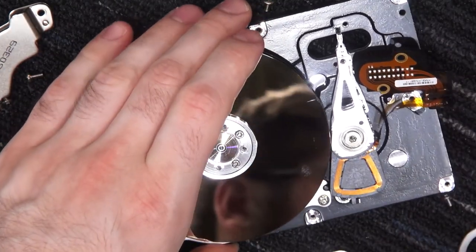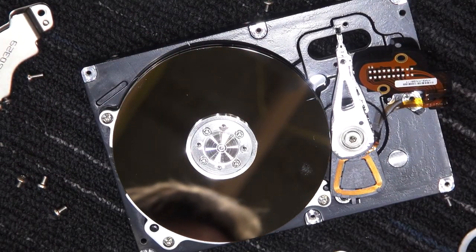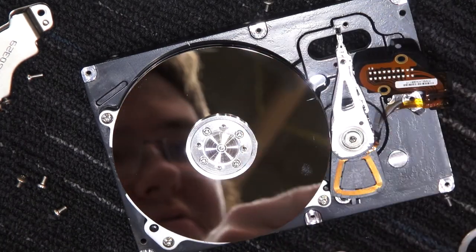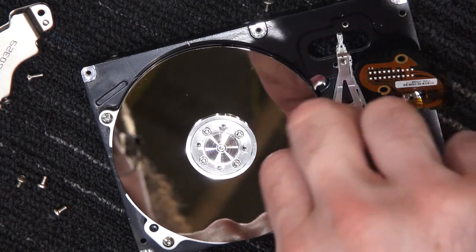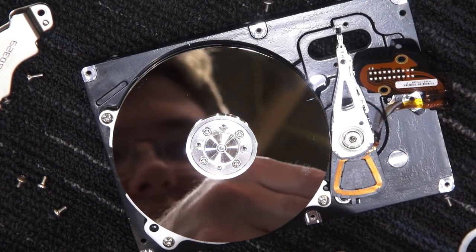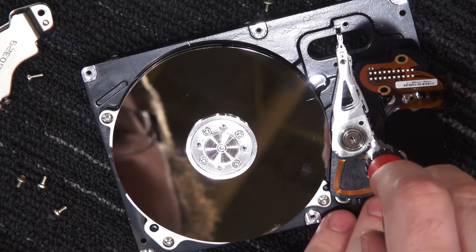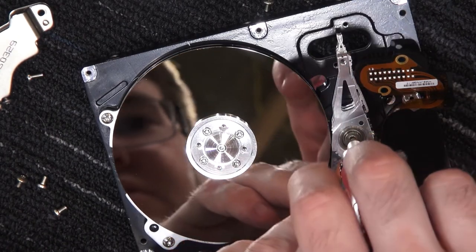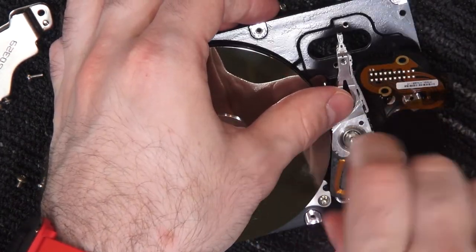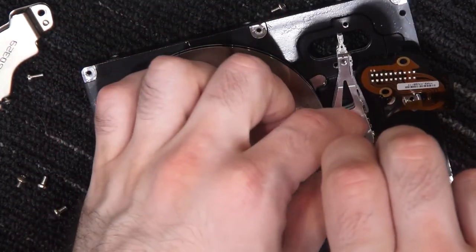Oh, that might be screwed in by that piece in the center. I do own hex drivers. Let's see if the Torx piece fits — no, that size doesn't fit in the square drive. Let's try the 2.5mm hex. Yep, works fine — 2.5mm hex.